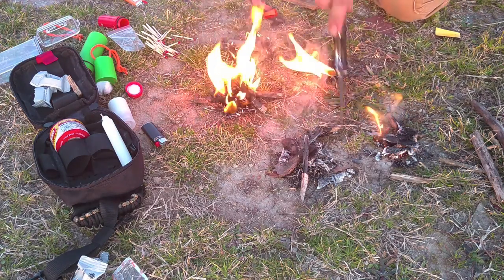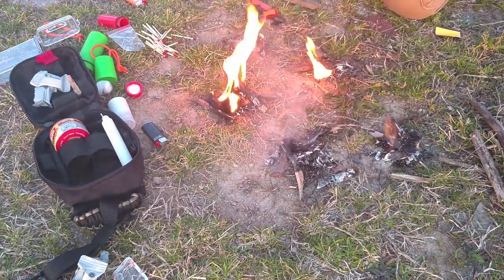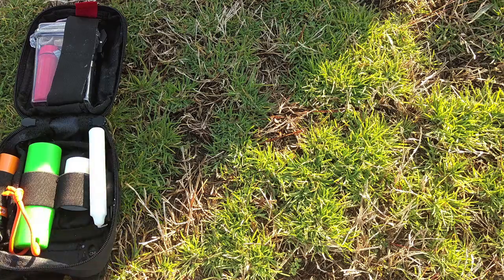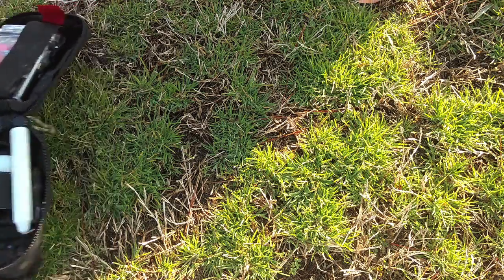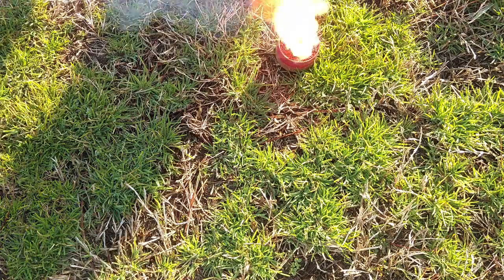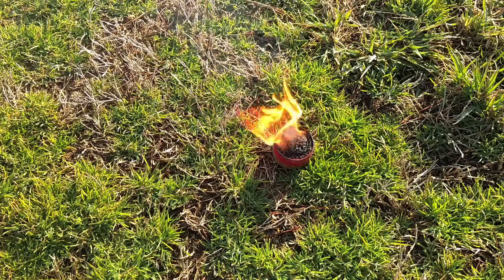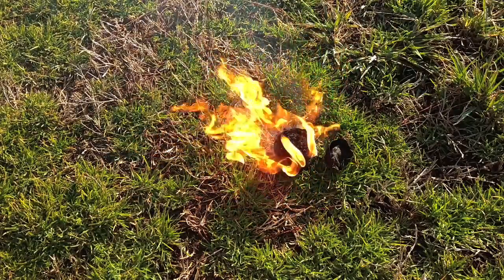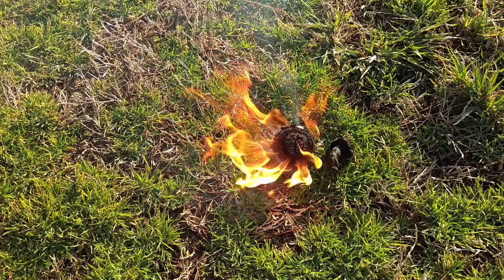As you can see, all of these worked pretty good — some worked better than others, but you can use any of these to help you get a fire started. I almost forgot to show you the fire puck, and that's one of the coolest ones. You just strike it across there, hold it firmly, and that thing is going to burn really long and really hot. Look how hot that's burning — you can even hear it. It's almost like a flare.